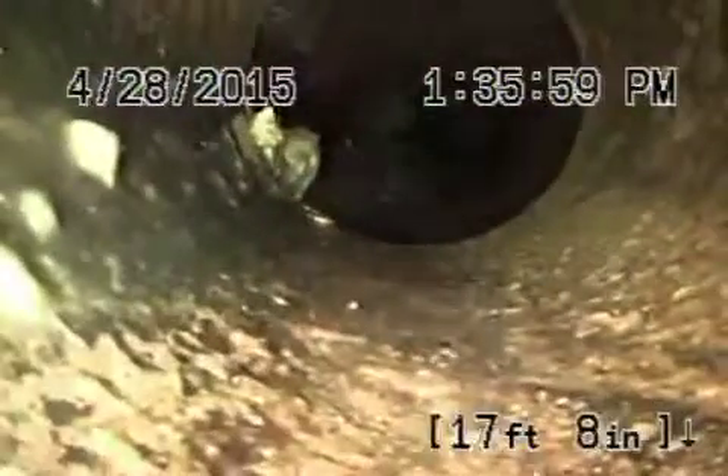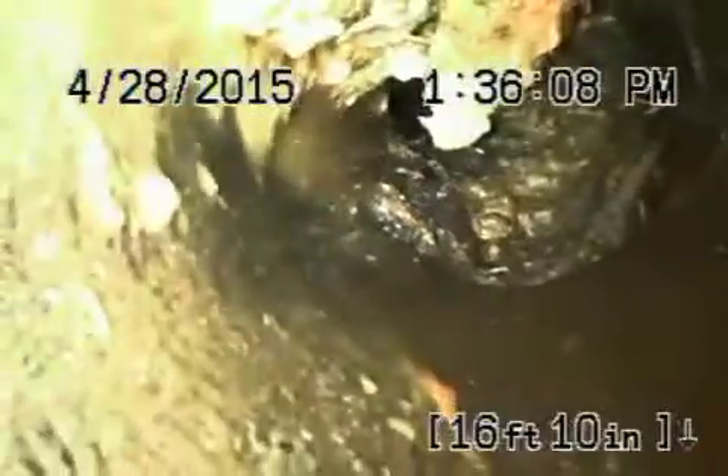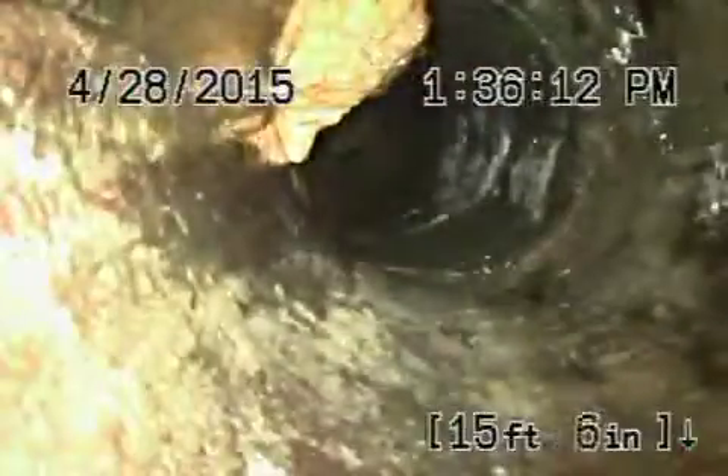Now we're going to come onto the property where the pipe is about six feet deep at the property line. You can see heavy roots over here in this four-inch clay pipe — very heavy root. As we come back there's going to be another one — maybe not.